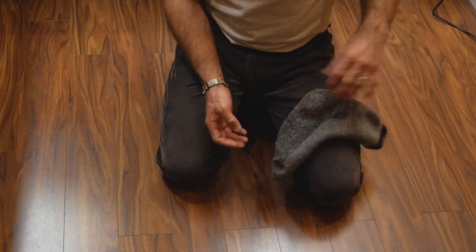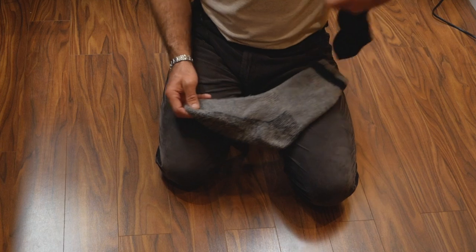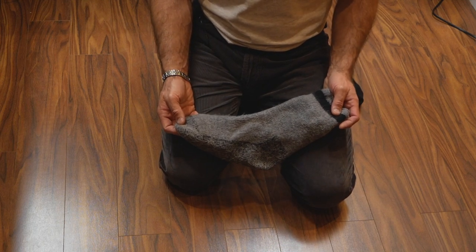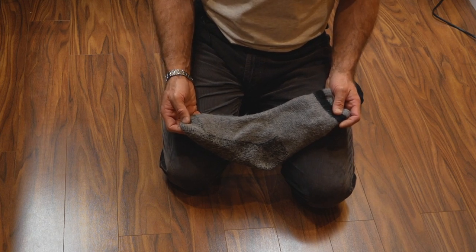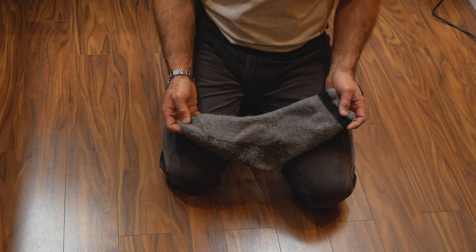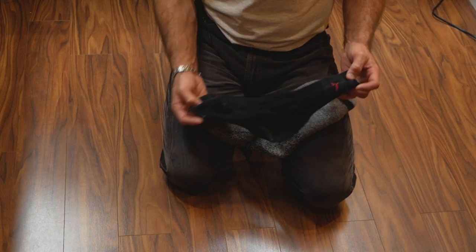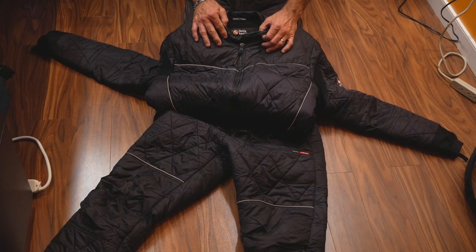For my feet, depending on whether it's summer or winter, I use two different types of socks. In summer here in Alberta, cold water is still about eight or nine degrees at its best. In winter the temperature can drop to one or two degrees, just before freezing point, and ice diving gets quite cold. So I use two pairs of socks — the first layer is merino wool, and over that I use woolen socks.